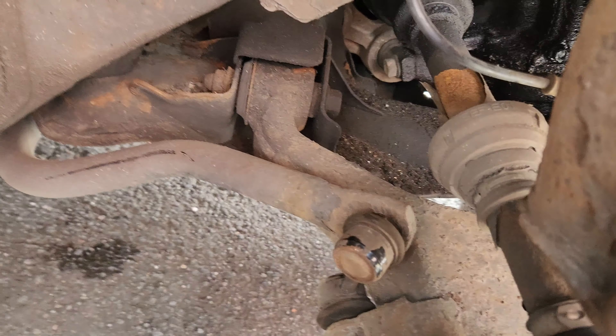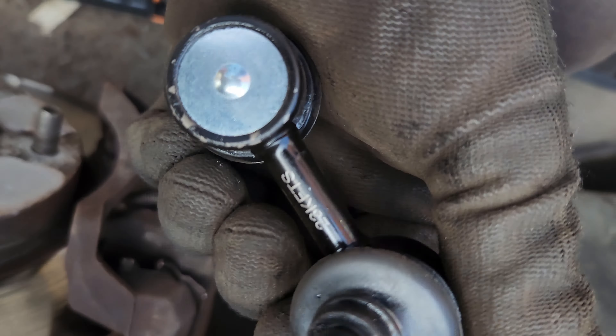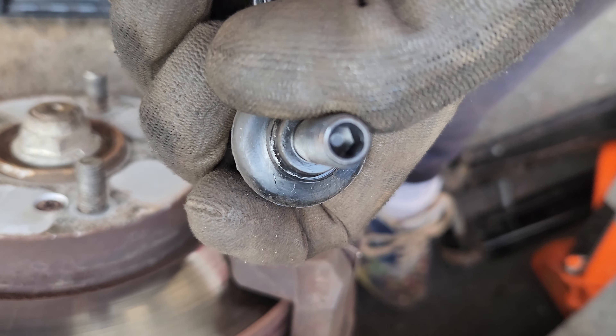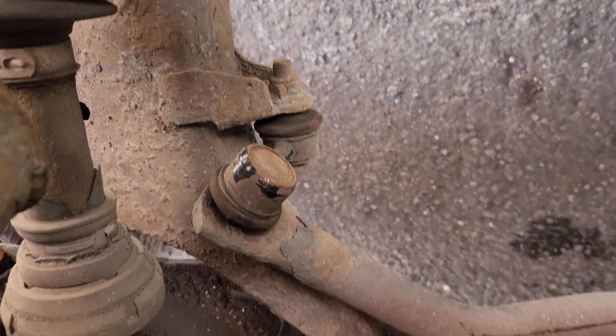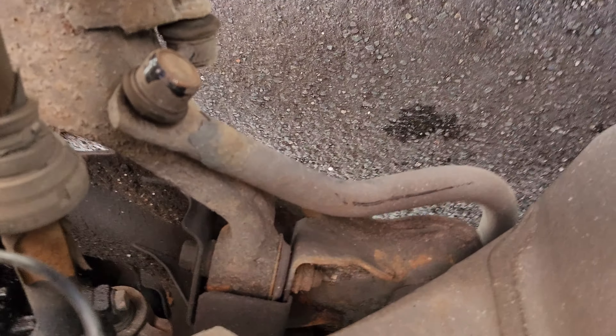The drop links - the drop links - while I'm here. I don't really know the part numbers for these. They were just cheap, nothing super special about them. There's an Allen key head in the middle with the nut, and basically those are the parts you need to replace.